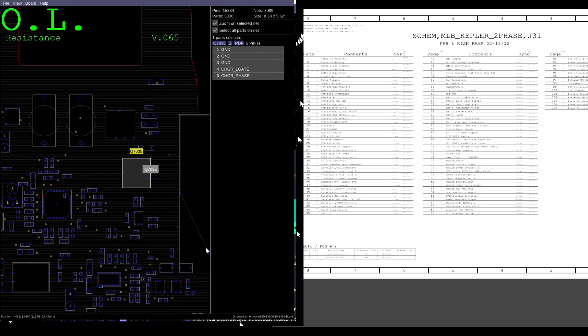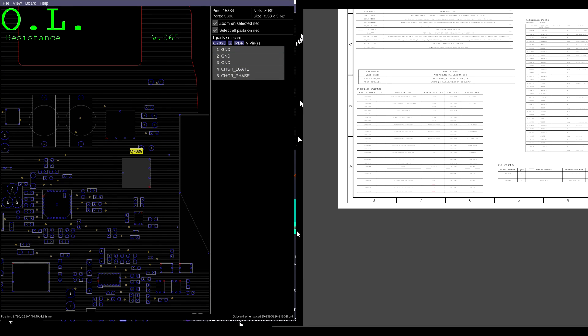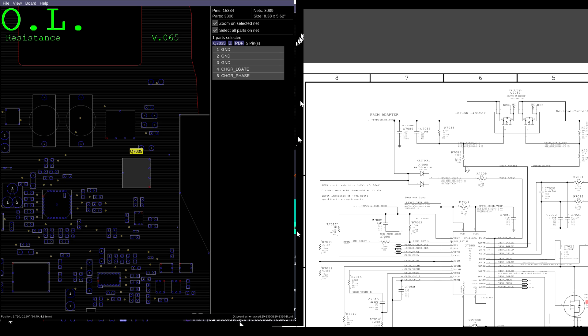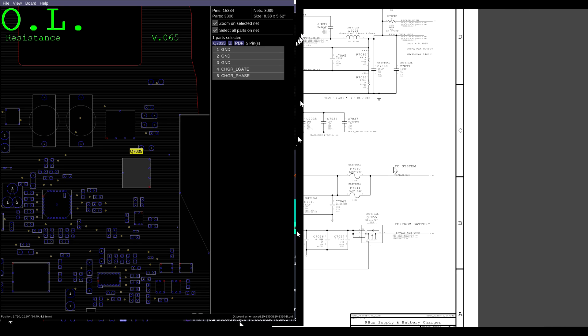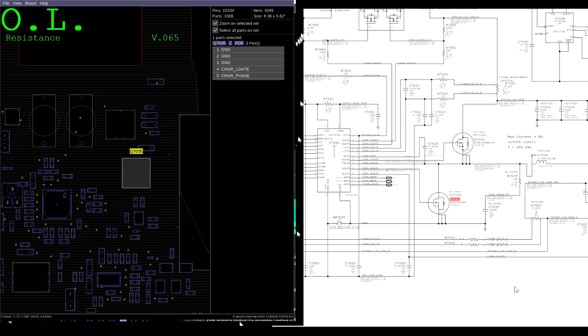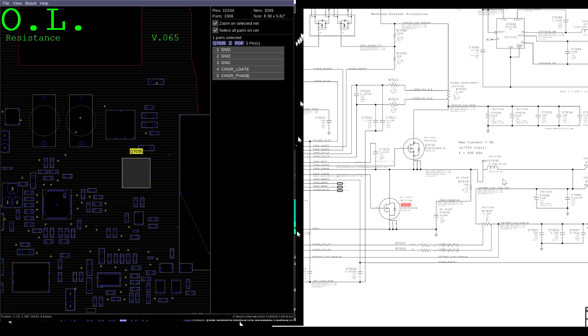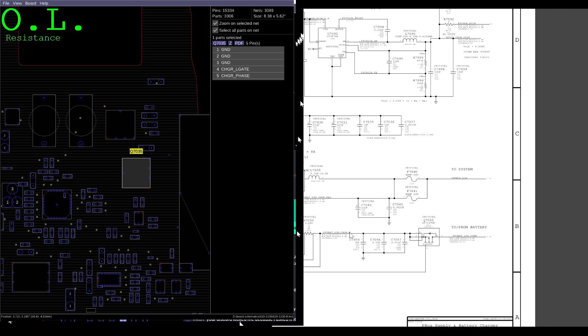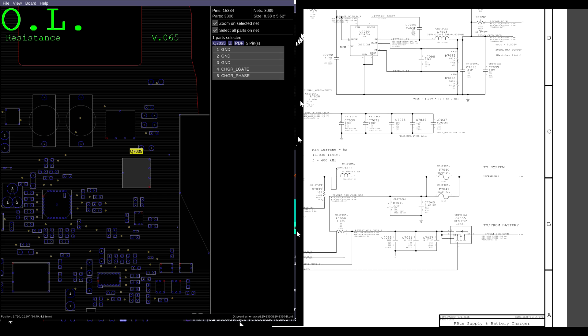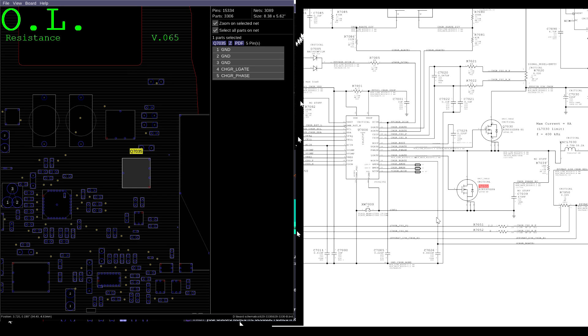The chip that's going to create our PP bus is U7000 — this is where PP bus G3 hot is created. U7000 takes the 18 volts from the adapter and sends it to the system. These transistors will turn on and off as U7000 tells them to — you get a spike of 18 then 0, 18 then 0 — and through this coil and capacitors to ground, what you get is an average of 12.56 volts.